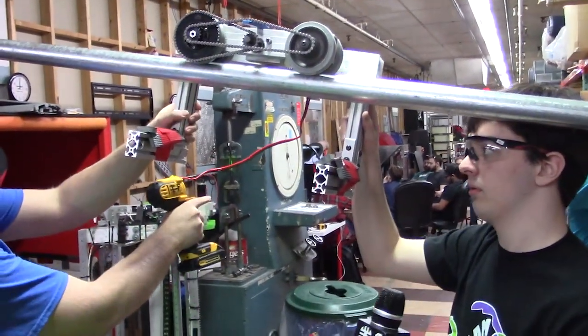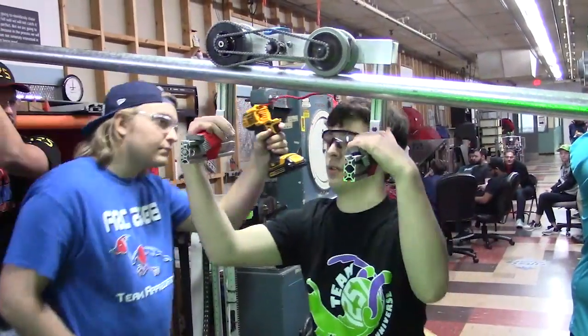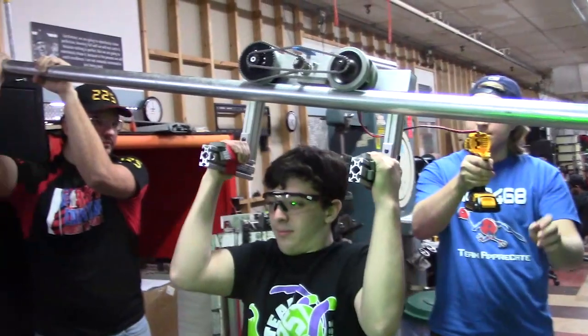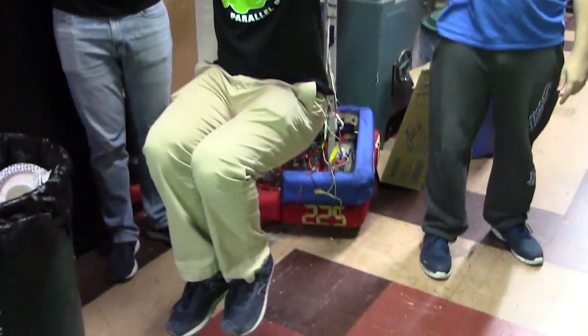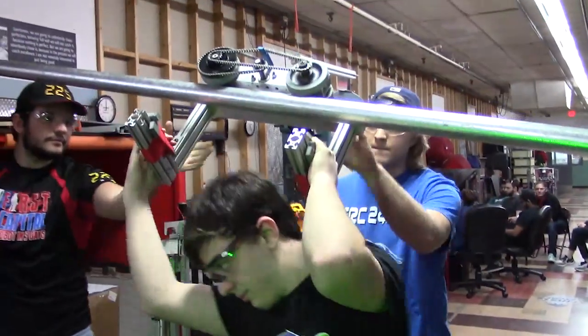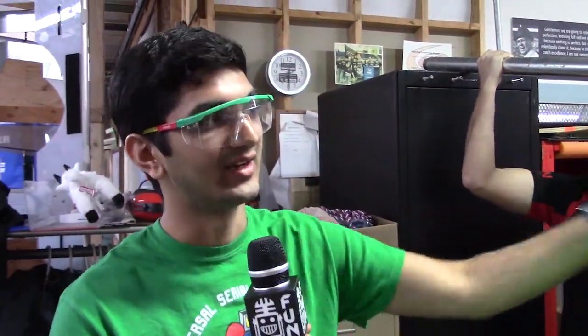Alright, so now we're going to do a quick demo by hanging off the bar. You can see it works pretty well in moving — even when it's swinging slightly, the Coulson wheels are still able to track the bar pretty easily. This is a very viable option for teams to use if they want to adjust their balancing on the shield generator. That'll help you to be more compatible with other alliance partners who might climb on the other side.